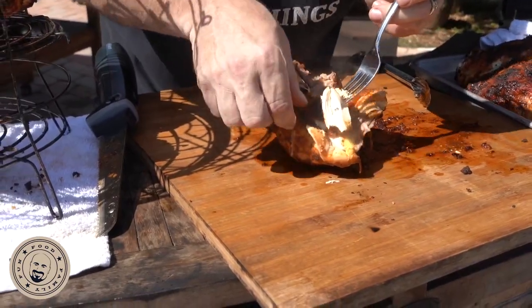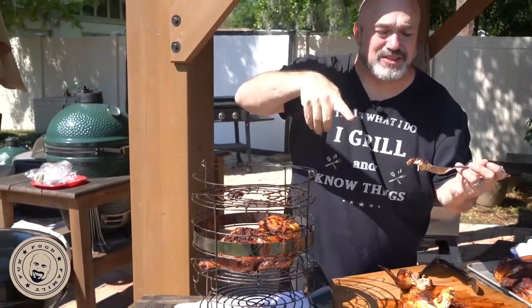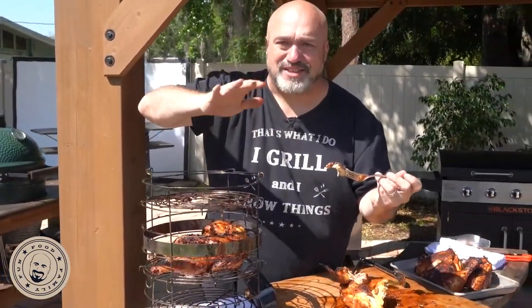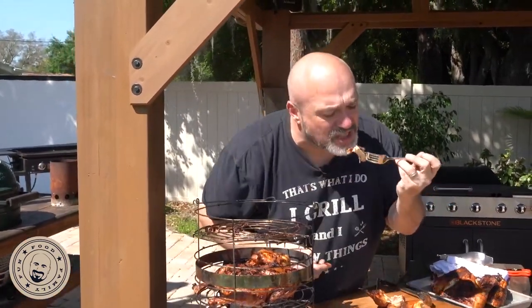Oh, look at that. Tender, juicy, perfect. I'm going to pick that off right there — we've got a little bit of a perfect bite here. Guys, my name is Mark Gill. This has been Marks and the Grill. You've got to try this rub on this chicken. You don't even have to babysit it, man. Just check for that 110 to 120, flip it over, wait for 165, let it rest for a couple of minutes.